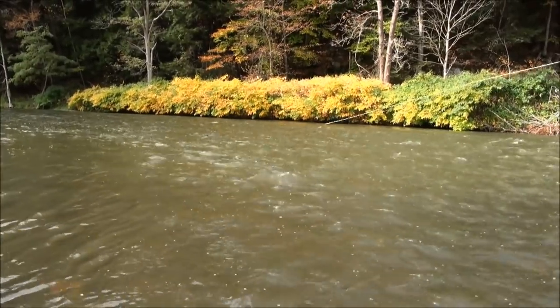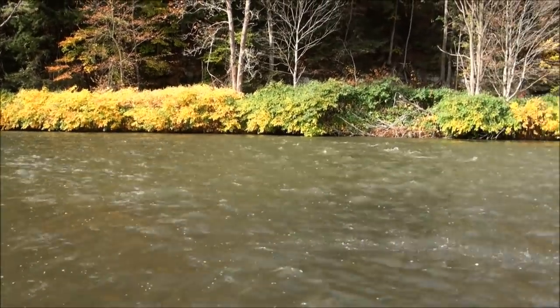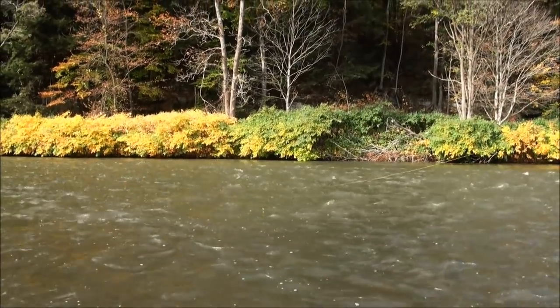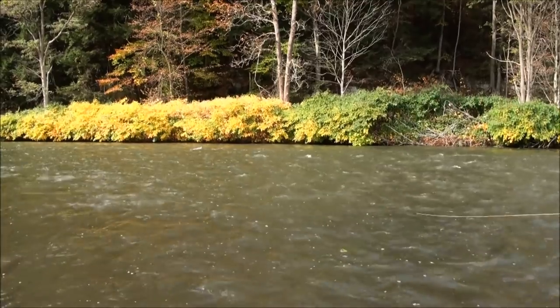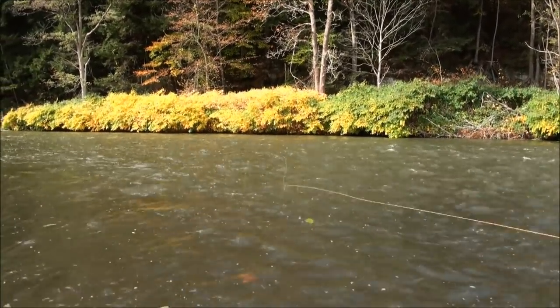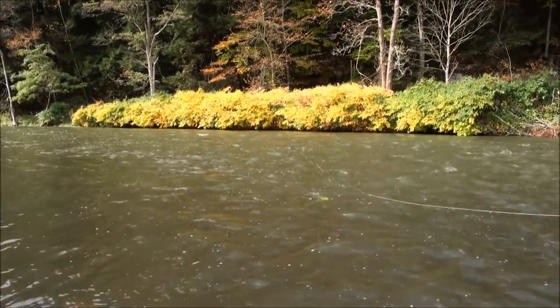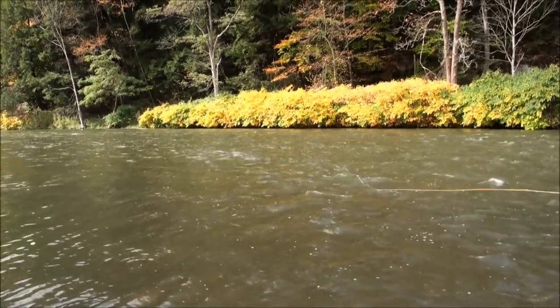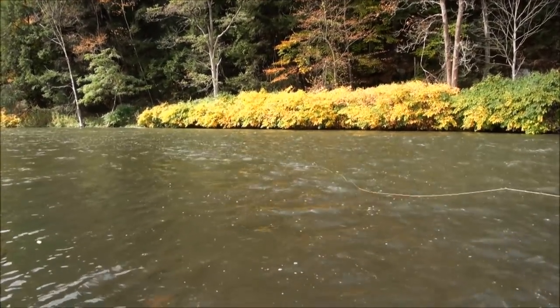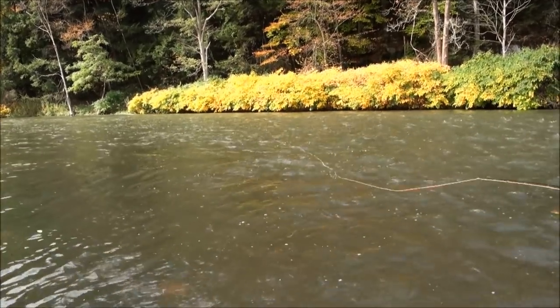I rolled it there — snap it. A little bit of an upstream mend — that'll slow that fly down a little bit. If the line hangs up too much, I may mend downstream a little bit. You can see here the current is circling around to the left.